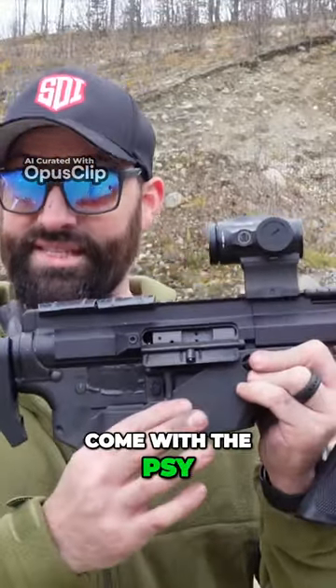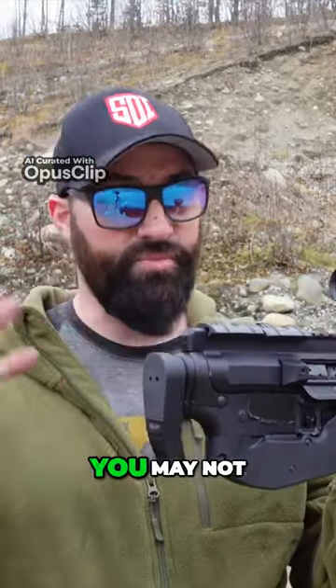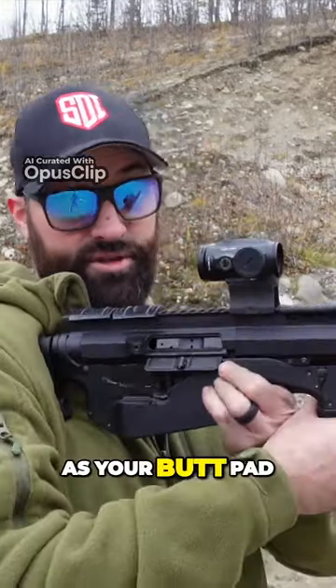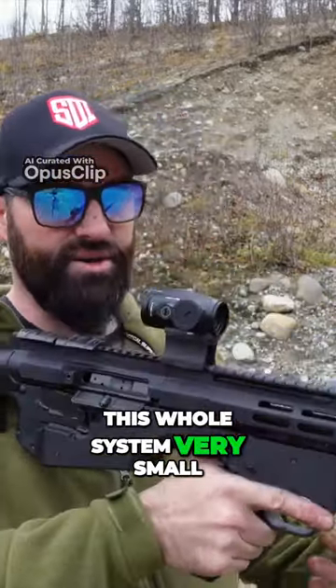This is the sickle. It does not come with the system because they don't know what kind of setup you have — you might need one of these, you may not. This is an add-on piece that goes to the back here. It basically acts as your butt pad and makes the whole system very compact.